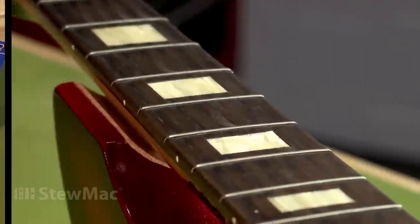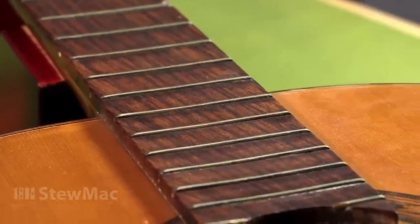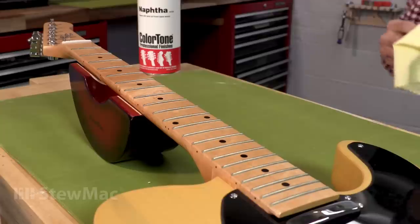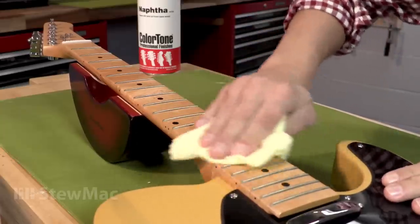This technique only applies to ebony or rosewood fingerboards. If you have a maple fingerboard — and you'll know them because they're a lot lighter in color — it probably has a finish on it, so you definitely would not want to use any abrasives. You just want to wipe it down with some hot water and some naphtha.